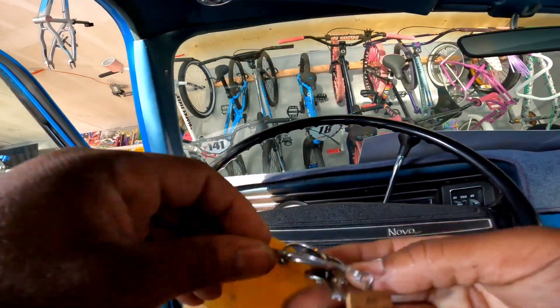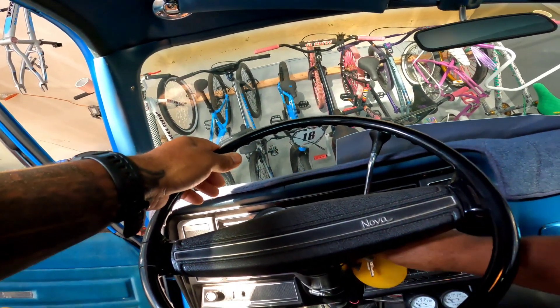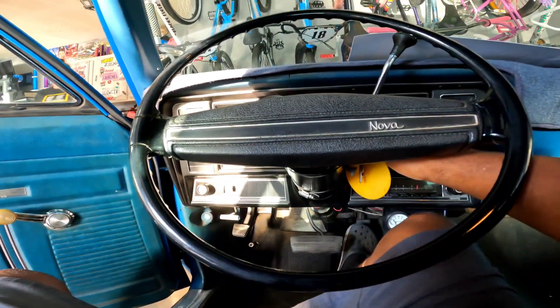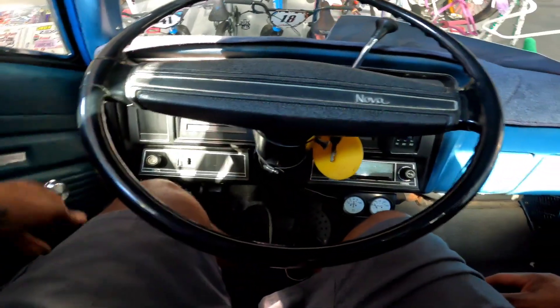See if this car starts. Gotta do the double pump, gotta do the double pump. Fires right up after six months.